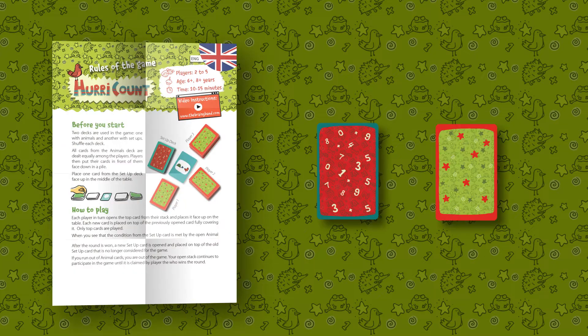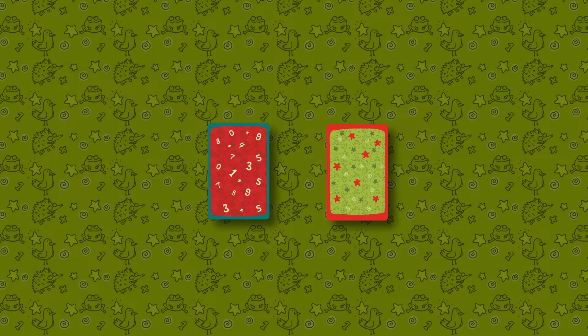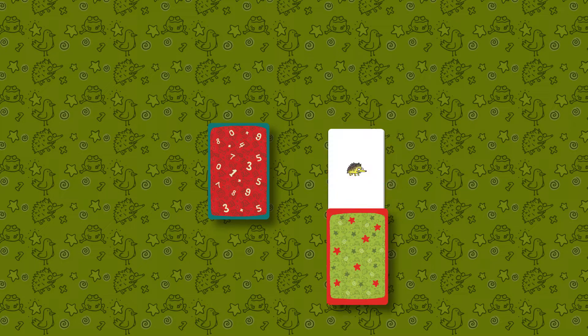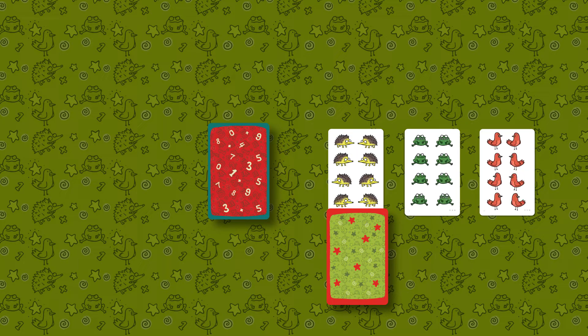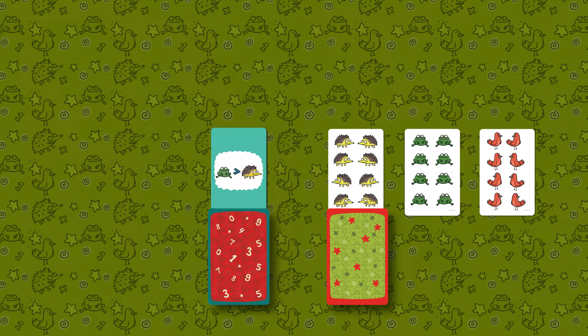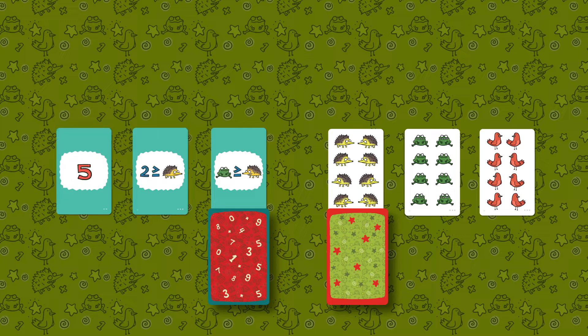Inside the box you will find the rules and two decks of cards. In one deck you will find three types of animal cards: hedgehogs, frogs and birds in different amounts from one to eight. The second deck consists of setup cards — a comparison of the sum of animals between each other, a comparison of the sum of animals with numbers, and the exact amount.